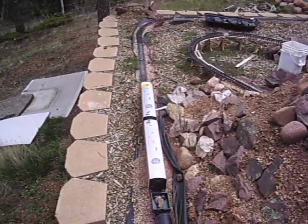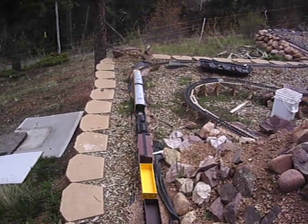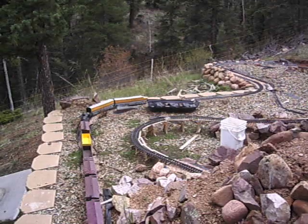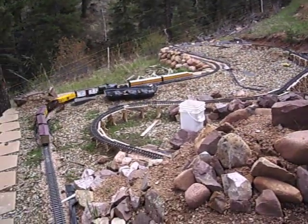The control system I'm using is the Aristocraft Train Engineer. It's not their newest one but not the oldest either. It just has basic fast and slow, and it goes to a receiver box — that's not in the engine at all, it just connects to the track.